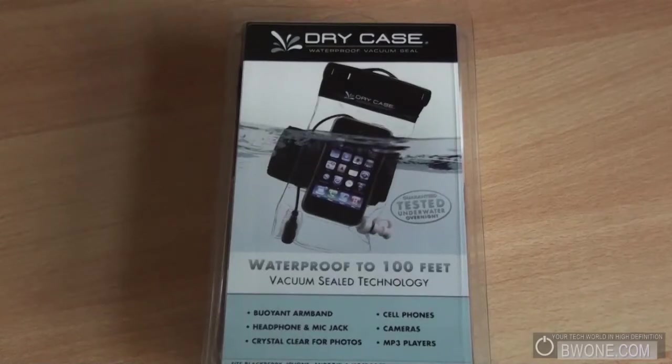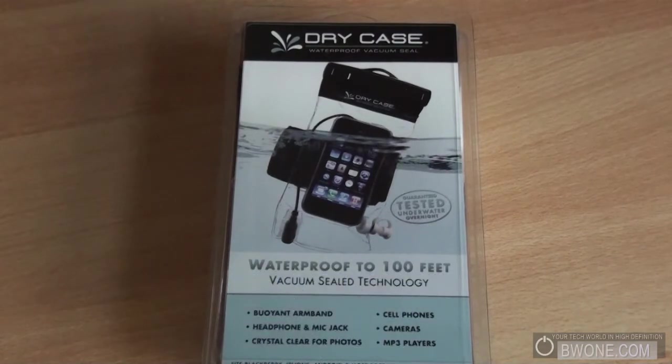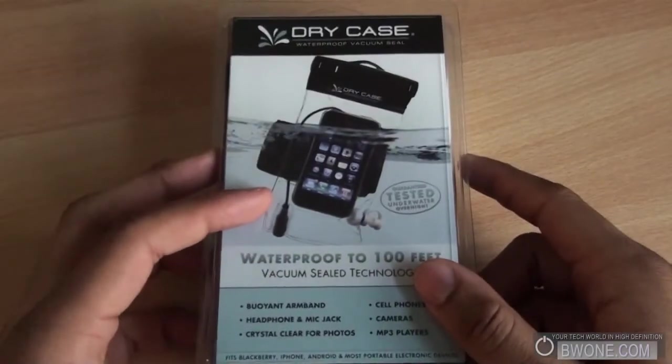Bowman here at BW1.com and we're going to do a review on the dry case. The dry case is a pouch that's supposed to be waterproof and protect your electronics up to 100 feet, and we're going to put that to the test in this review.